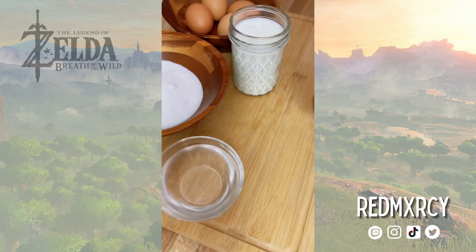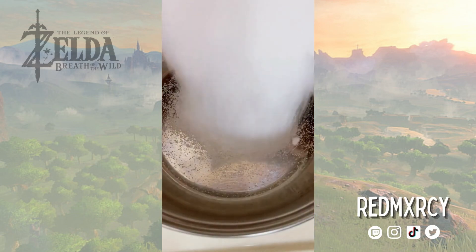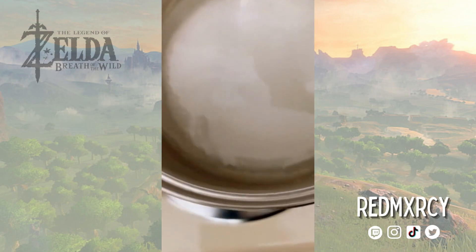I'm going to be adding water, rum, condensed milk, apples, and butter. My recreation will be inspired by Spanish flan, so in a pot I'll be making the caramel, adding the sugar and water and cooking it until golden.